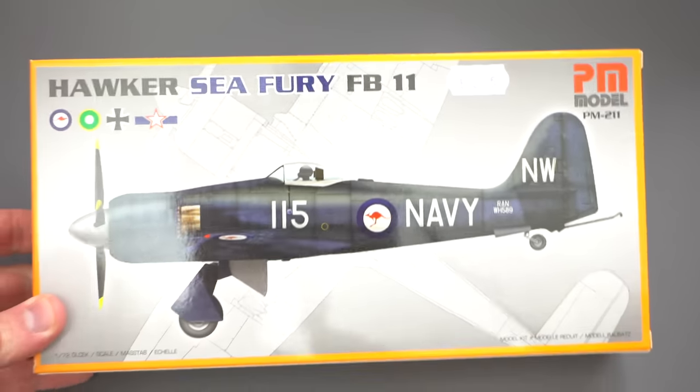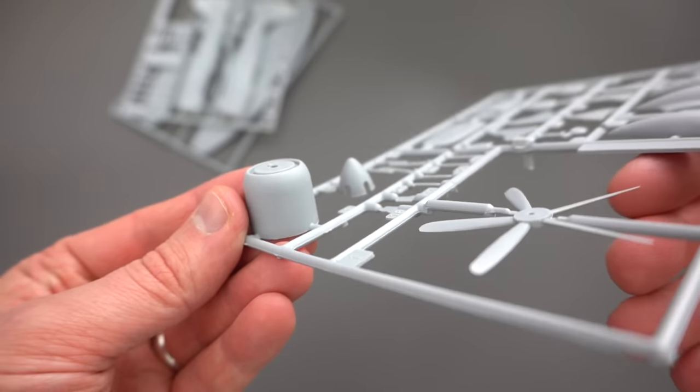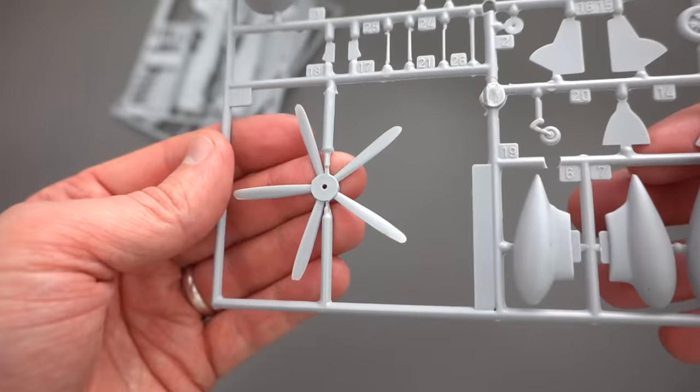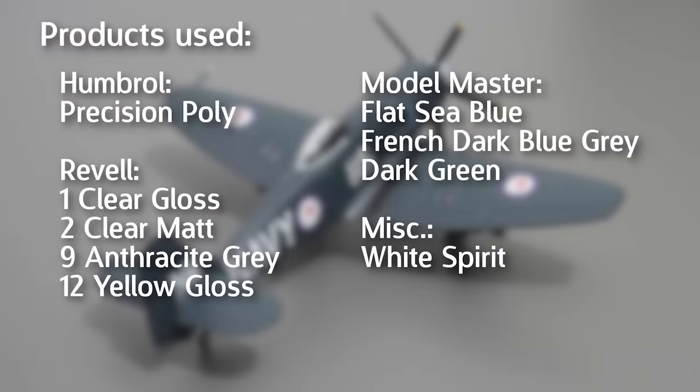For a more in-depth look at the contents of the kit, take a look at the dedicated unboxing video I made on that topic. In this video I'll be showing you how I built it and what it looks like at the end. I'll put a list of products that I used on screen, and as you can see I did this with almost the bare minimum of products because I didn't really want to do that much to this kit. Anyway, I think it's time to get into some actual construction.